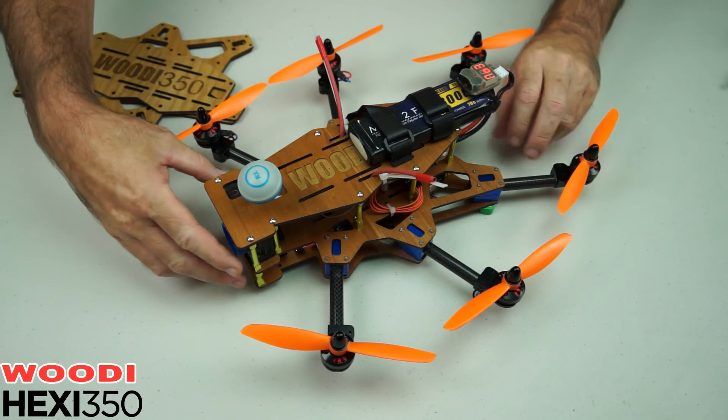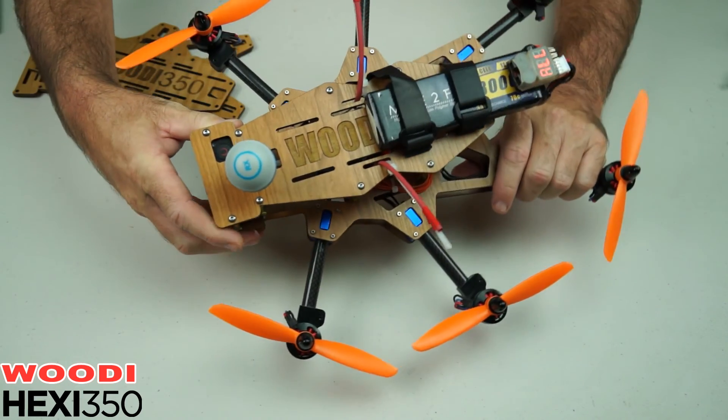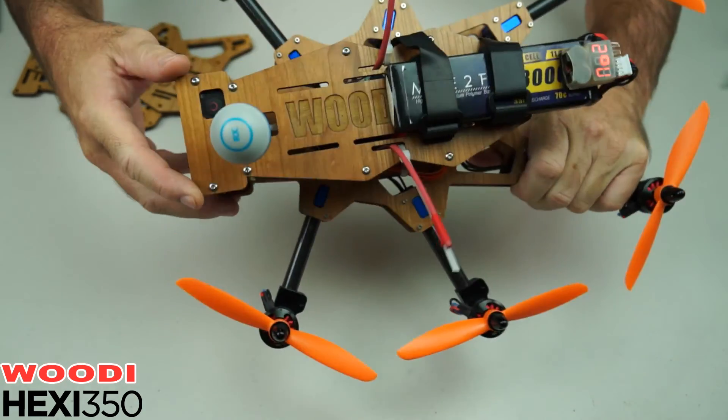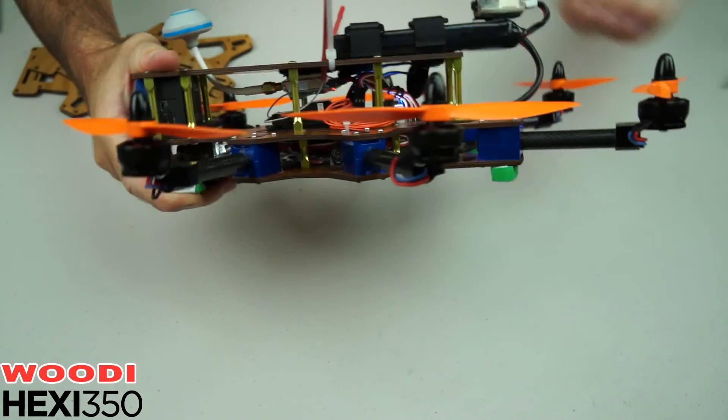Hey everybody, it's WAGS again. Just thought I'd show you my Sexy Hexy Woody 350. This is made out of 3mm ply — this one's cherry. It's been hand sanded and lacquered.